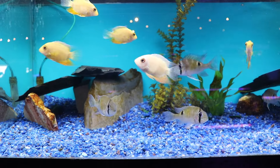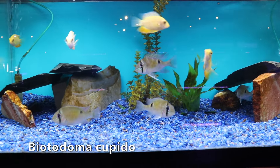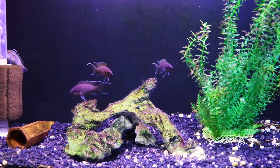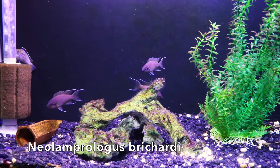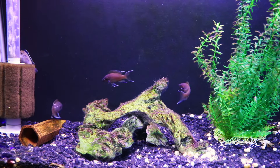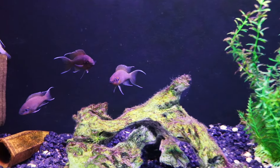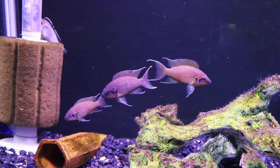Here we've got the cupid cichlid biotodoma, and then you also have the guanacara - they're kind of geophagus-like but don't get quite as big. Really cool fish. If you're into Lake Tanganyikan fish, the bruschardi that we're seeing here are actually in a 37 gallon right now. A 55 gallon with a Lake Tanganyikan setup on some type of sand substrate and a lot of rocks - and if you've got shell dwellers in there with a lot of shells - that could be a really cool setup.